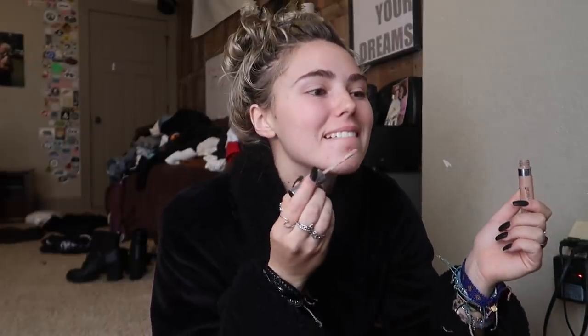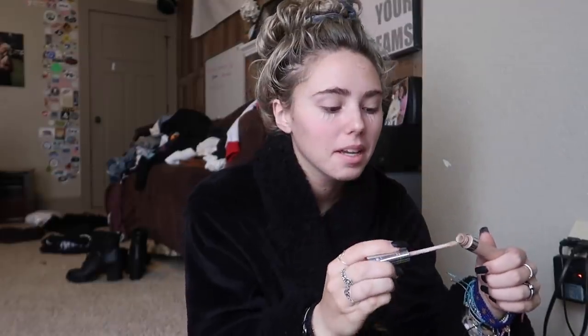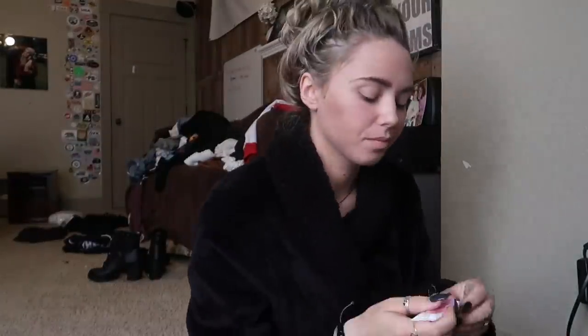I'm going to start with some concealer. I just took a shower so my face is nice and clean and moisturized. Face makeup is not my favorite, but now that I have my concealer on I kind of want to wear foundation. I'm just going to time-lapse my face makeup because the eyes are really what matter here. My face makeup is all done.